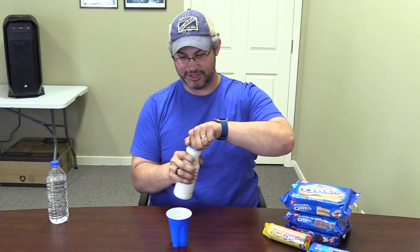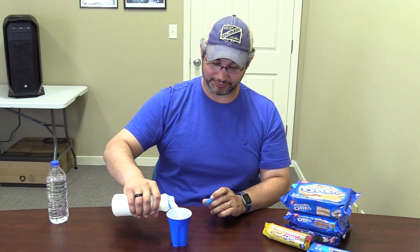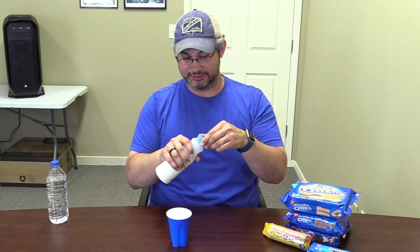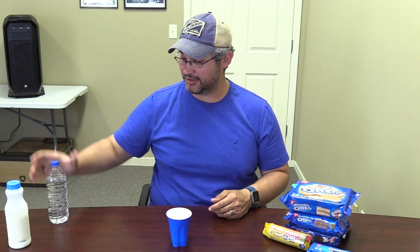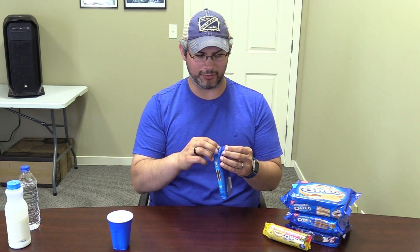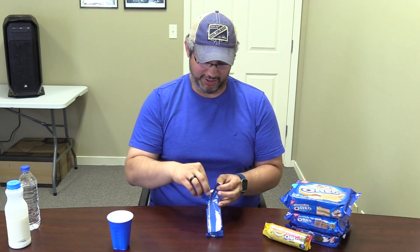I'll be trying each cookie in two ways: one, just its regular self, and then two, I will be doing what you should be doing with Oreos, which is dipping them in milk. If anyone is curious, this is 2% milk — just regular milk, not almond milk or anything like that, because this was readily available. Obviously I'm going to start off with the first one. If you've had an Oreo before, you probably know exactly what I'm going to say, so you may want to skip forward a little bit. But nonetheless, let's give it a try.